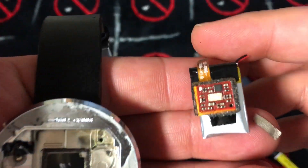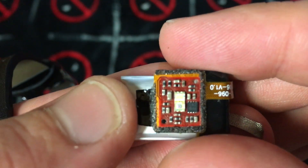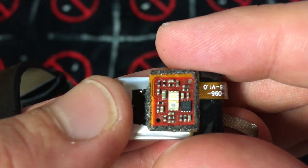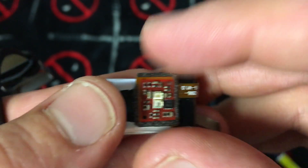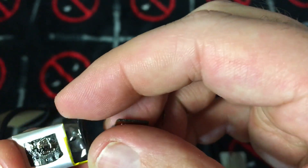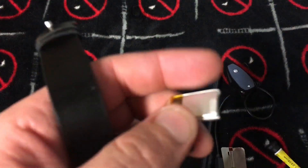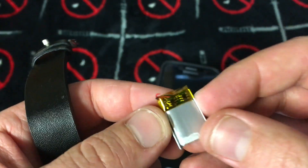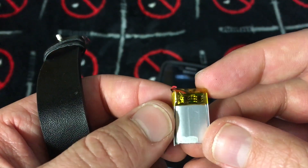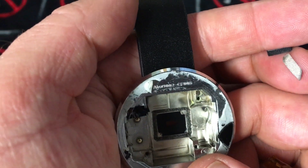I flipped it over and look what we got — that battery is almost nothing, it's tiny. I'm trying to see if it'll tell me anything about the battery capacity but I'm not seeing anything. I scraped it and looked for anything I could find. Interestingly, there are two chips on there — not just one — I wonder if that's double protection. And there's a code right there too.